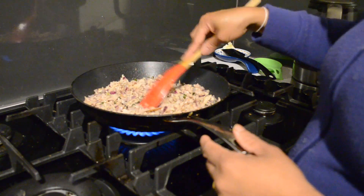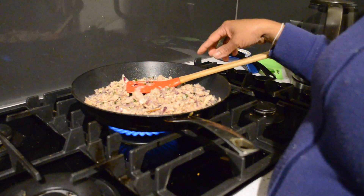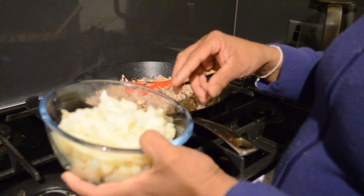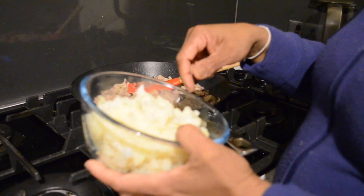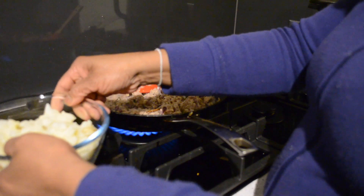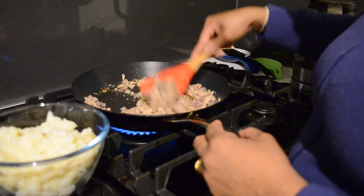I forgot to tell you one ingredient — we need potatoes. I just boiled 3 large potatoes. It does not look like smooth mashed potatoes; I just mashed it with a fork. You can still see the little pieces — not a smooth paste. Now I am going to add those potatoes to this filling.